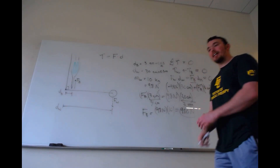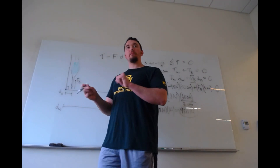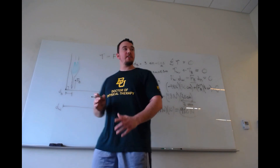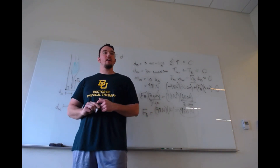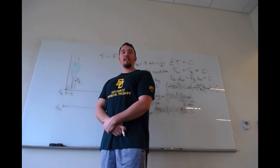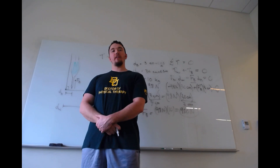Hopefully this made sense. In the next video we're going to work the same problem but this time we'll take into account the weight of the forearm — it will be worked very similarly but with an extra number to include. Make sure to like this video and subscribe to my channel for future videos and notifications. Thank you very much.